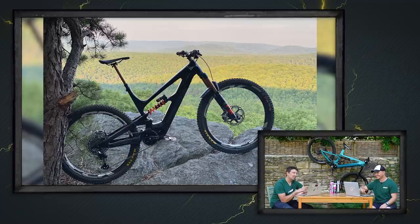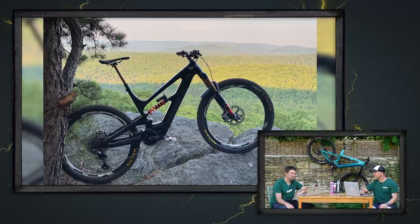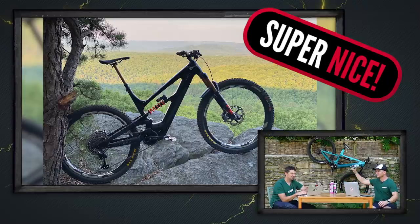Another Decoy here — this belongs to Adam. He's got a fully custom YT Decoy 29er with a coil on the rear. He's riding the trails in the Michaux State Forest in Pennsylvania, his first ride out too. He had to get out super early to avoid that 100-degree temperature. Super nice.